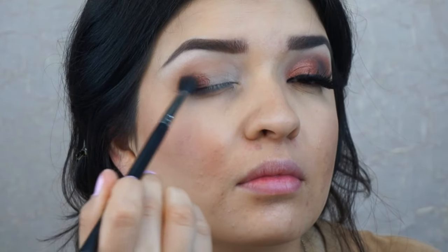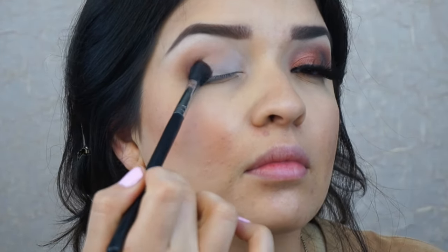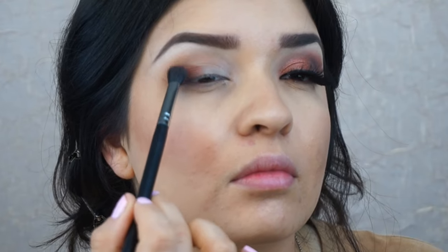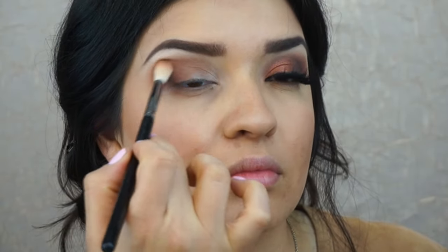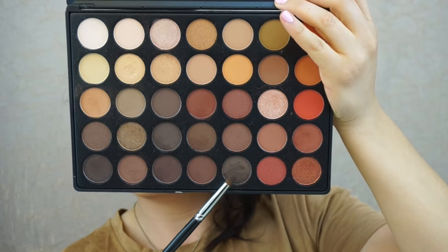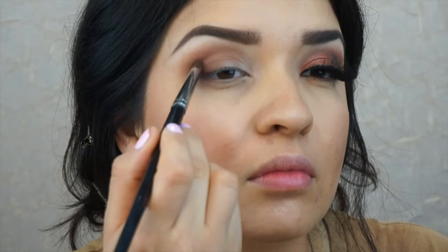Now I'm going to apply this reddish brown color to the outer corner of my eye using a dome blending brush. This is more dense at the tip and allows me to have more control in a small area. Then brush that across my crease, and go back in with a taper blending brush to blend that out without adding any extra product.